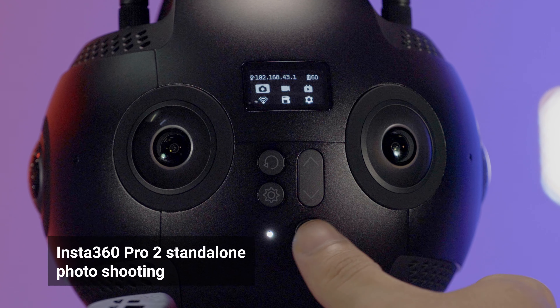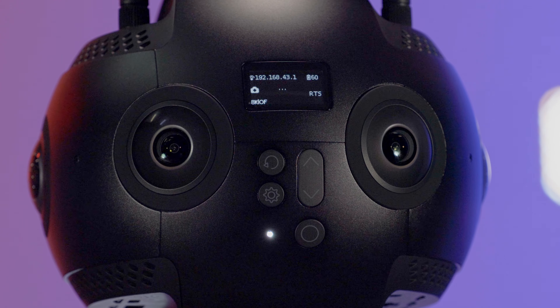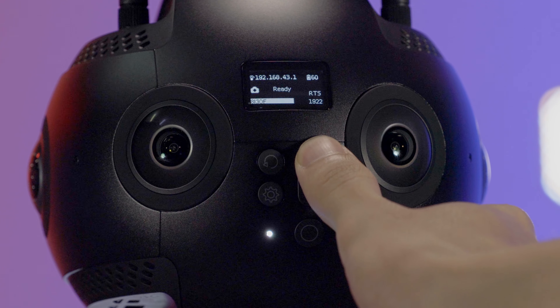Select the photo shooting mode on the main menu. It takes a few seconds to initiate the shooting mode. When the ready state is displayed, you can start shooting. Press up and down the switch button to adjust file sizes and press the power button to start shooting.